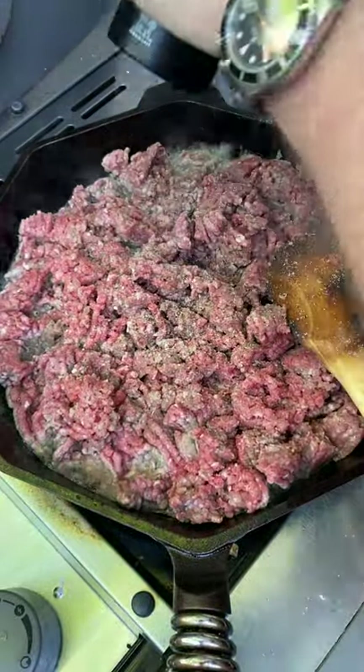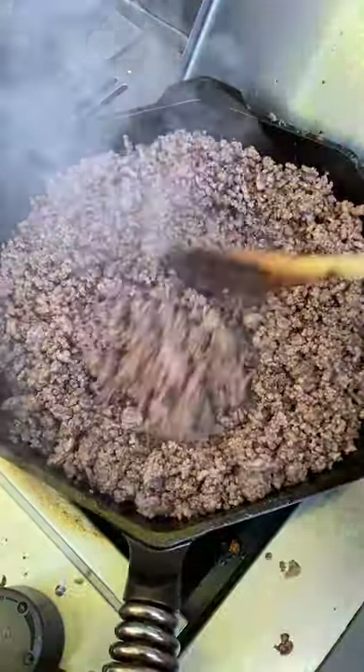Then get two pounds of ground beef in there, salt and pepper to taste, and sear it until it's fully cooked through.